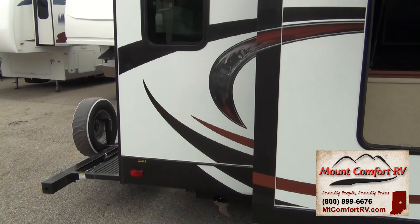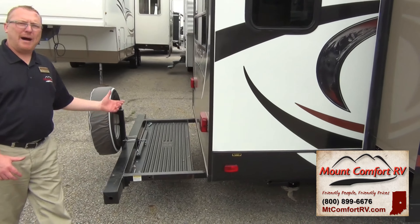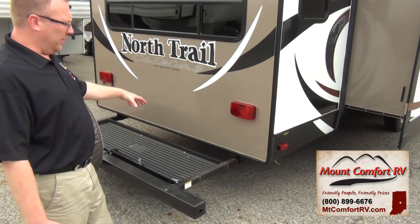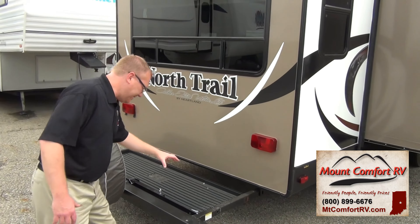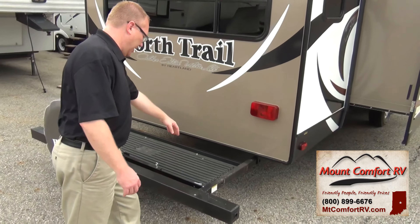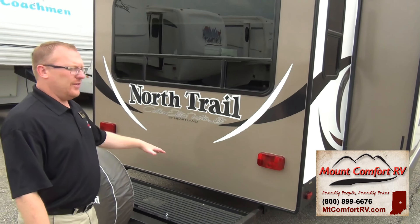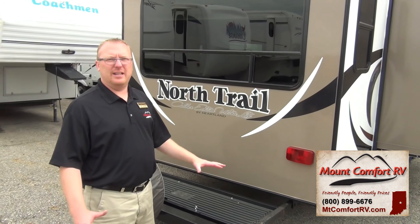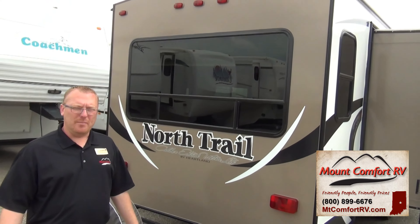Another great thing we have back here is a pull-out bike rack. This is actually not a bike rack that hangs off your bumper — it's actually part of the frame, slides out, and it uses pins to hold it. That way it's secure, bicycles are not going anywhere, and you can be confident that it's going to get there in one piece.